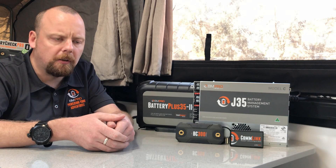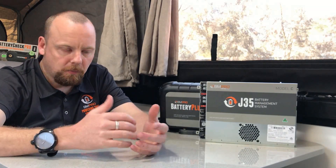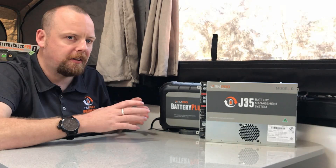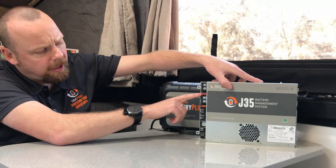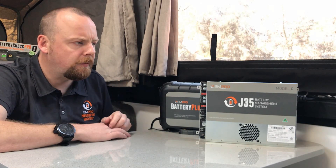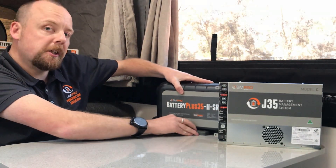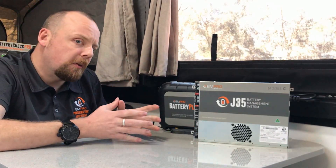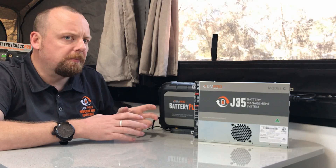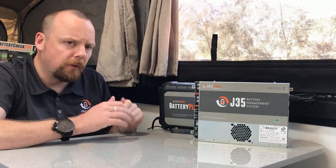A common question is: how do we know if our solar is charging? It's quite simple — both the J35 and BP35 have an indication light to show what the system is doing. On the J35, a double orange flash indicates it's charging from solar; a double green flash indicates it's fully charged on solar. The BP35 uses exactly the same flash codes — double orange for charging, double green for full. If you're not seeing those lights flashing, there may be a problem between the panels on the roof and the units, so you may need to get a multimeter to check.